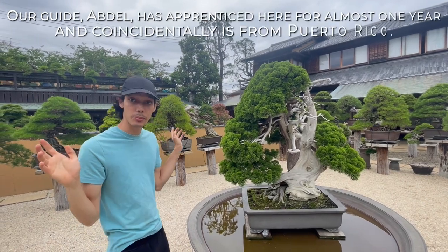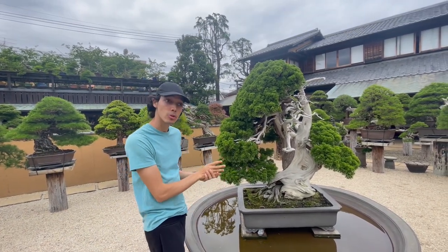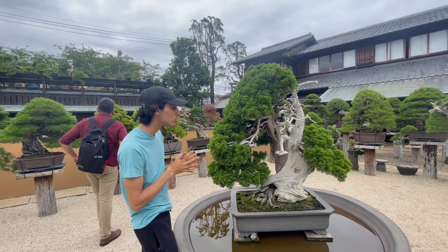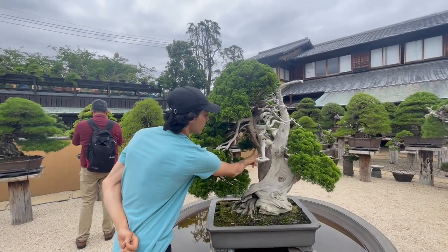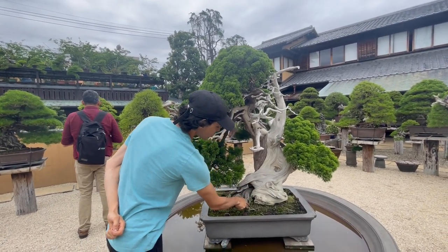Here we have all of our teacher's masterpieces, including this one. This is a juniper — they call them shimpaku in Japan. It's over 800 years old. All of this white part is actually dead on the bonsai, and the only living part is right here, which we call the live vein, which connects down into the roots.